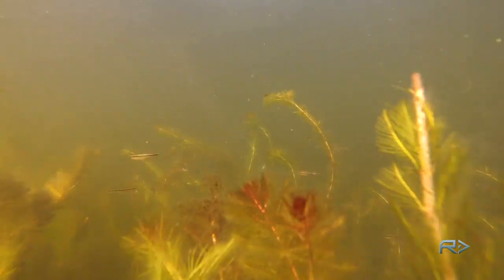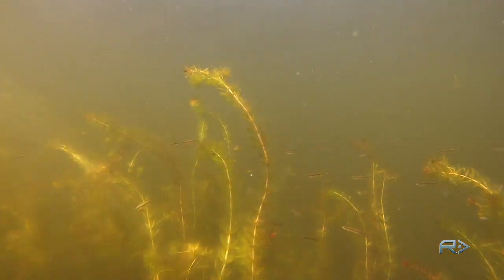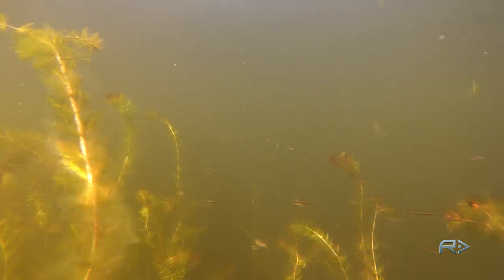You'll also notice that the thick milfoil is going to be healthy, which means it'll hold the forage. If the forage is there, then there's a really good chance that those big schools of fish are going to be there.